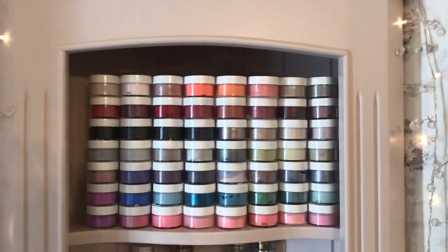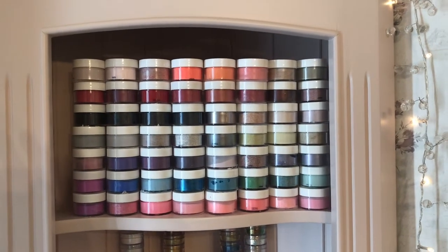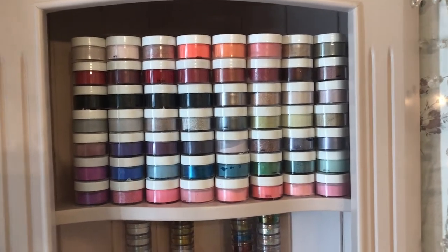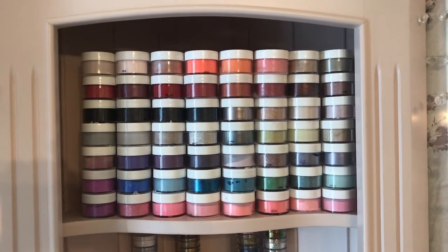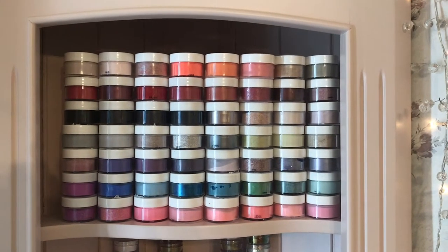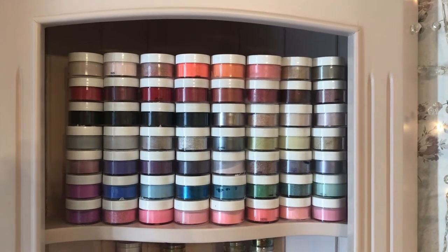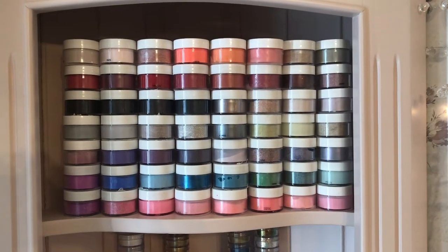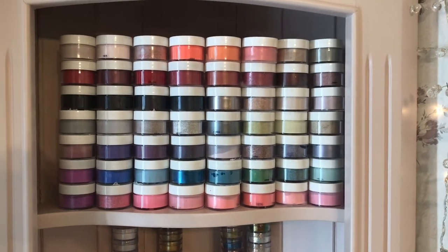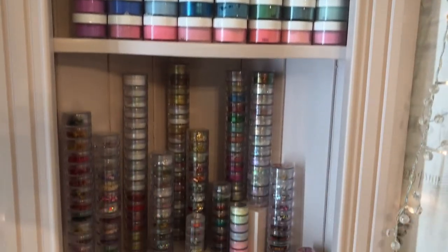These are coloured acrylics but they're also a dip system — they're Young Nails and it's called Slick Pour. They are lovely and so multi-purpose. You can use them as a dip system — just get a little scoop and pour it on, which is more hygienic. It's like a gel polish but stronger, almost like an overlay because it's so strong. Then you put it with monomer and it becomes coloured acrylic. Some are quite highly pigmented and others maybe not so much.